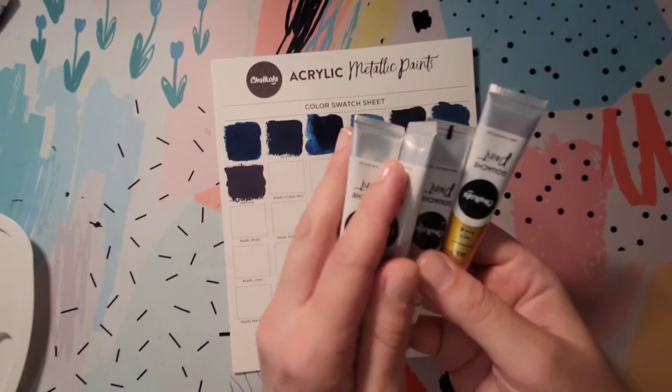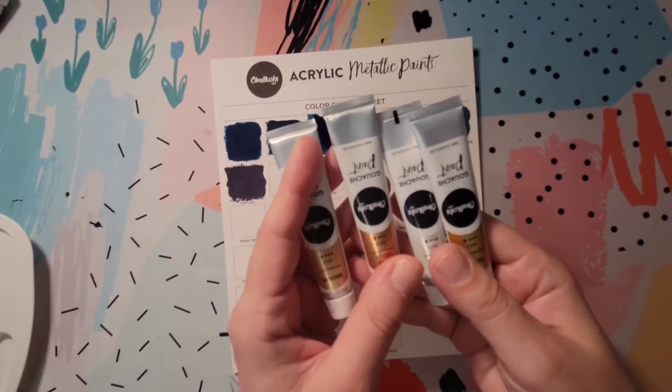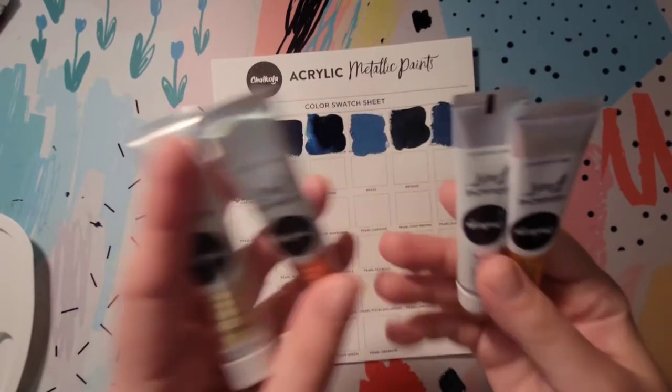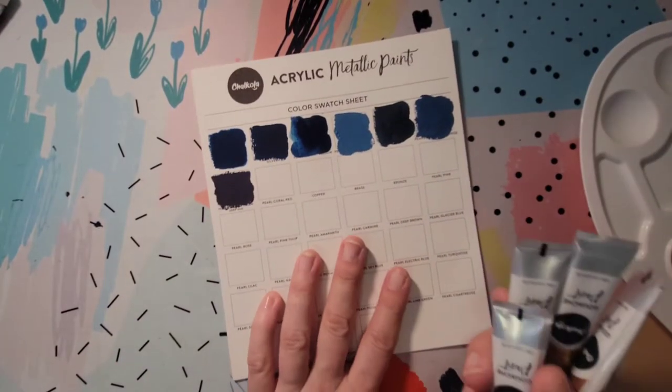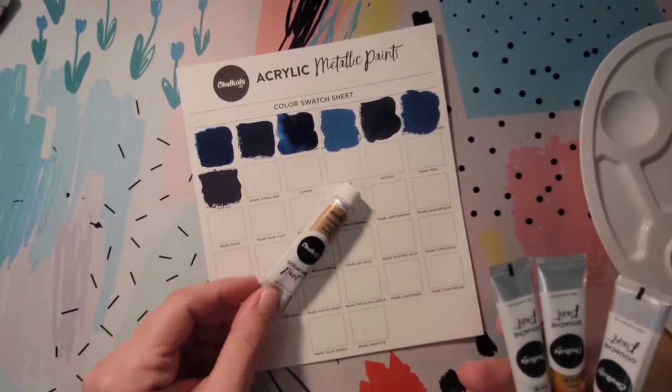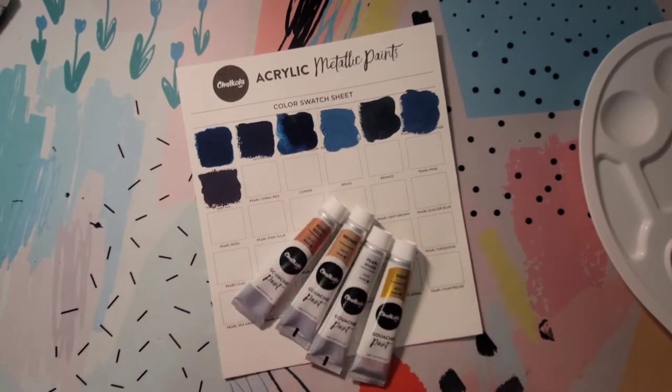These are all the metallics in the set, so I want to try those out. I do love metallic paints — which is odd because I don't really like metallic pencils — but metallic paints I'm all about. Any kind of metallic paint I can get my hands on, I love it. Let's try those out and see how they look.